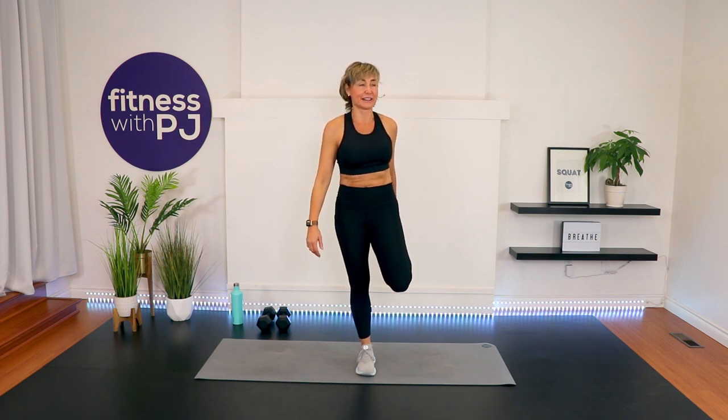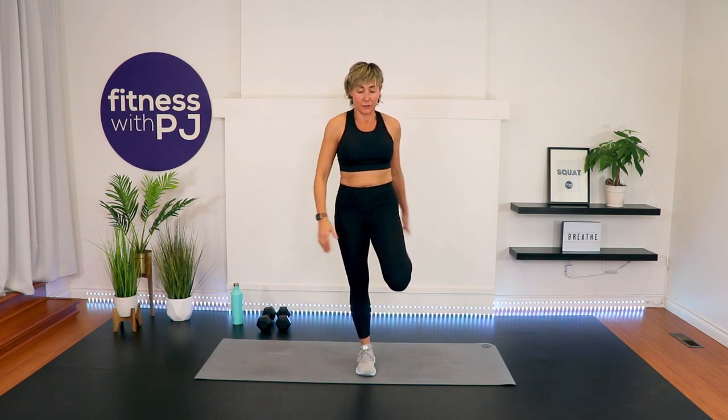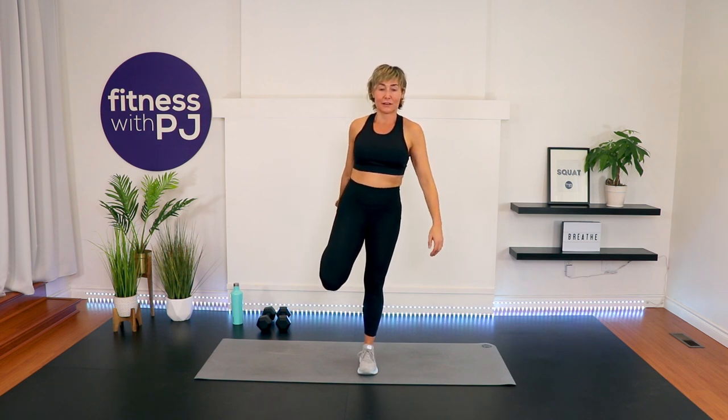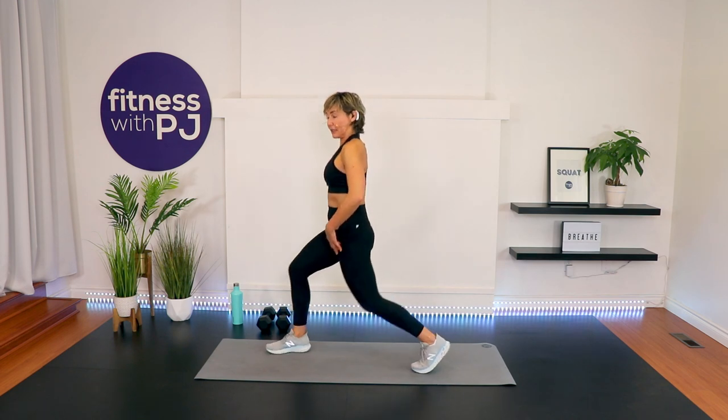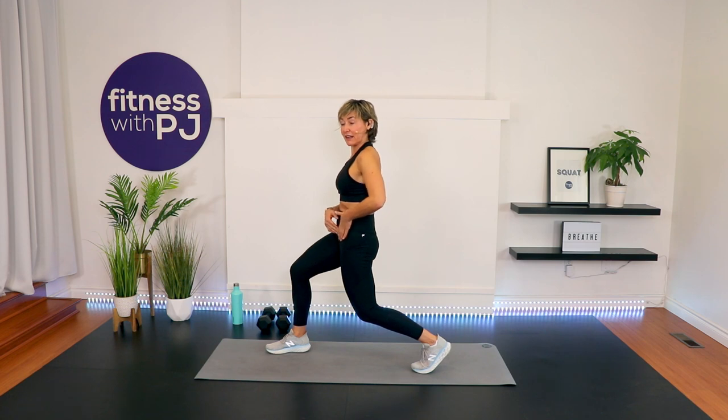Everybody moves differently. Your joints are telling you something, so you need to listen and respect. We may get more movement out of the joint, we may not — but the important thing is that we don't regress, so we keep up movement patterns. Other side. Nice big breath. Feet hip width, step back with your left, then drop the knee and tuck the tailbone under to get a nice length into that hip flexor.